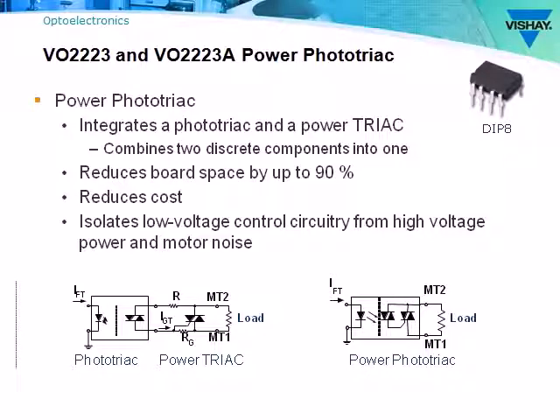As optocouplers, the VO2223 and VO2223A optically isolate the low-voltage control circuitry from high-voltage power spikes and motor noise. The schematic on the lower left shows the discrete solution, while the integrated solution is shown on the right.